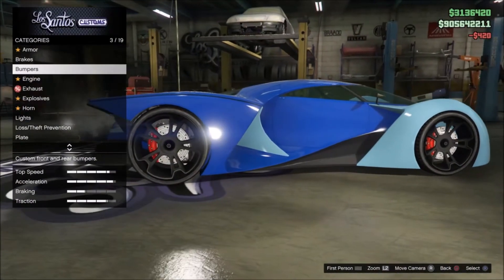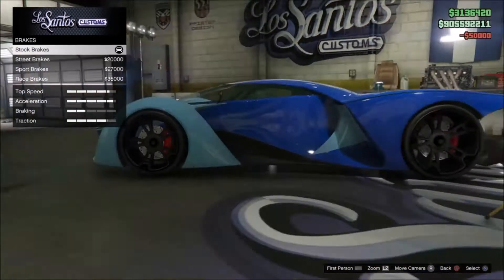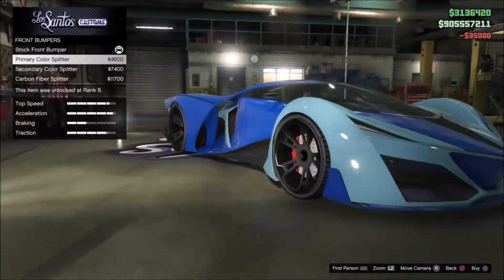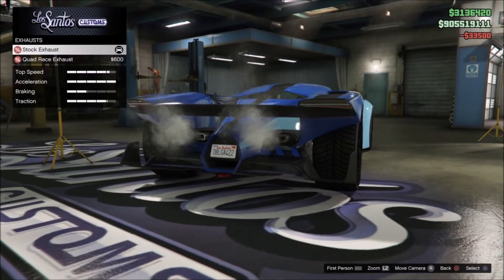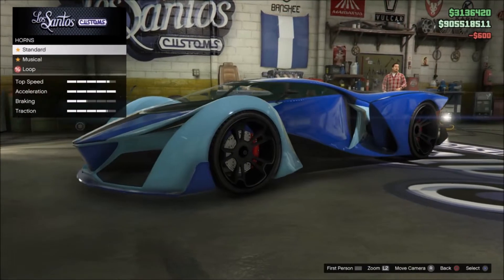Obviously armor, brakes, engine, and all that stuff is optional, but I'm just going to max it out. For bumpers you want to get primary color splitter. Engine is optional, exhaust you want quad race exhaust, and horn is optional.